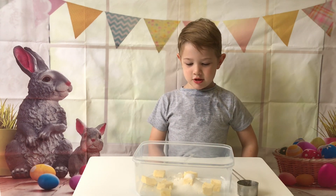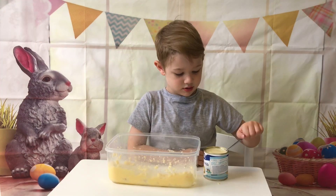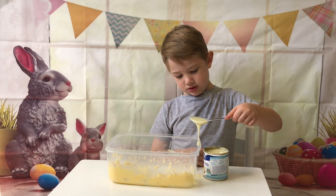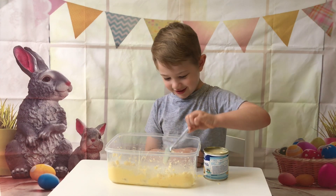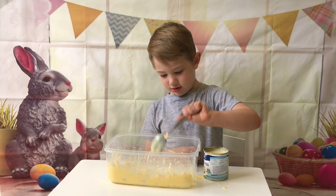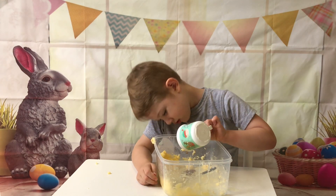Next we need 2 heaped tablespoons of sweetened condensed milk. Next we need 1 teaspoon of vanilla essence.